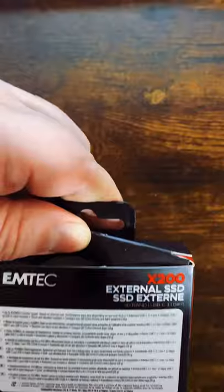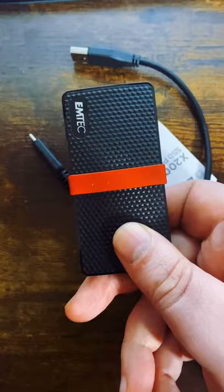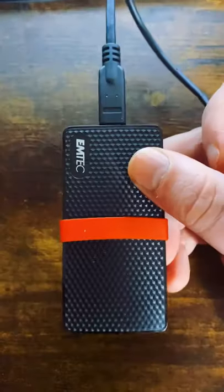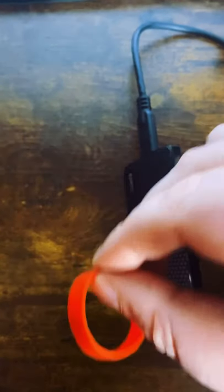Let's have a look inside the box. You get a simple plastic container, the SSD itself, which is really light. This is Gen 2.1 USB. And you get a manual no one cares about, and a random elastic band around the middle.